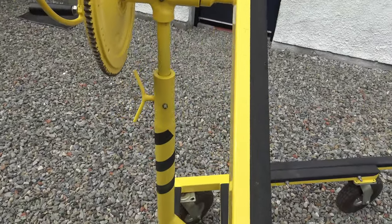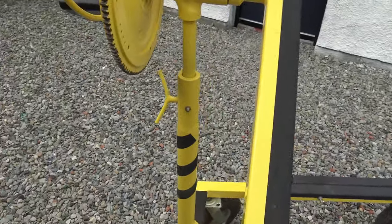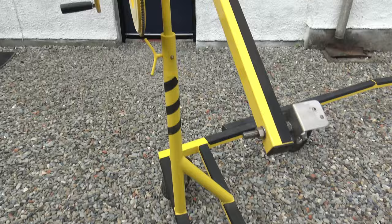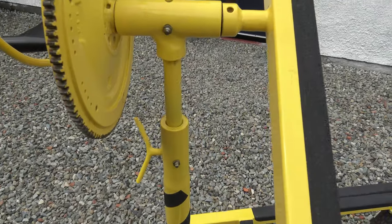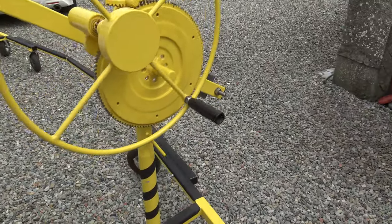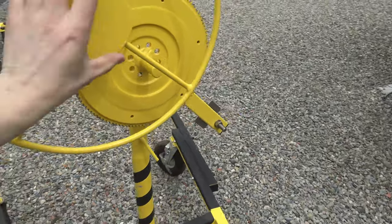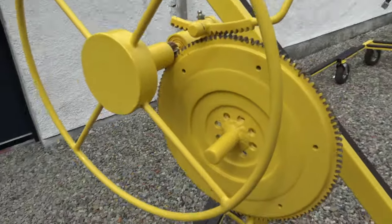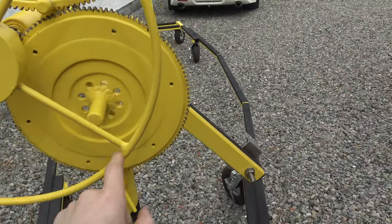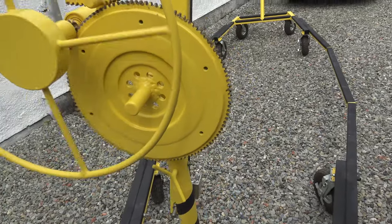You can extend the height of this for different sizes of cars, up to 500mm, with this 25mm shaft. But at the minute there is plenty of clearance for any car — it is sitting at roughly 120-130mm. I rolled this pretty nice handle mechanism, and this is all made of stainless steel. This is just bar welded in to make a nice rotating lever.